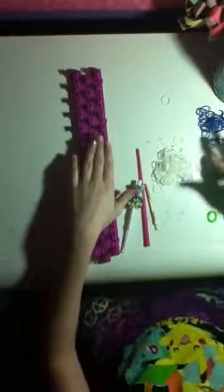What you're going to need is three colors, or however many colors you want. You're also going to need a hook, a rainbow loom, and a C-clip. I'm getting a rainbow loom soon for my birthday, so I'm sorry that I don't have one right now.